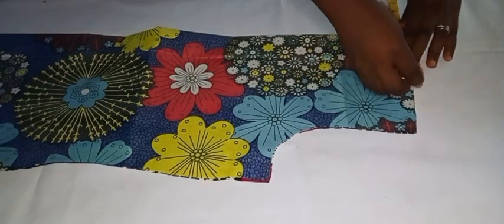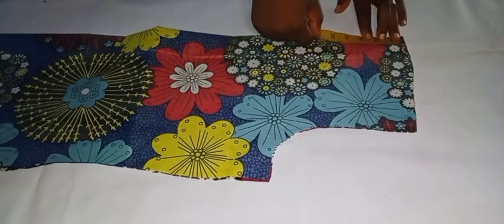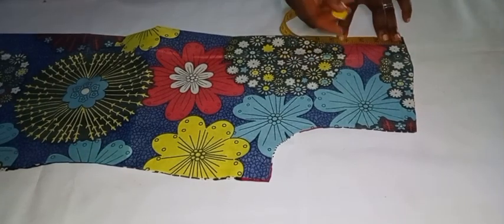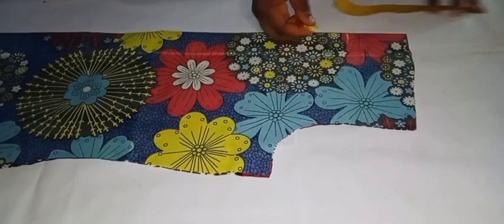For the front, the neck width and neck depth are both 4 inches — 4 wide and 4 inches deep. I'll mark that, use my French curve to connect it, then cut it out.